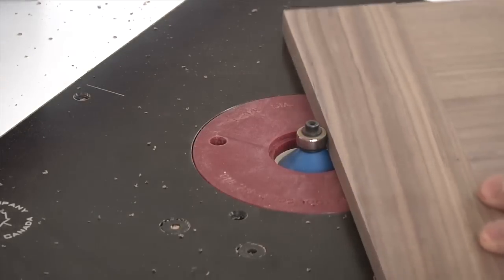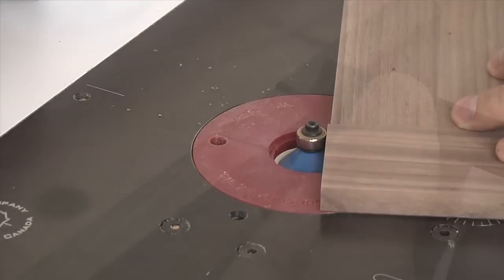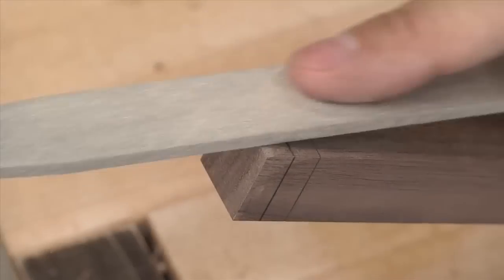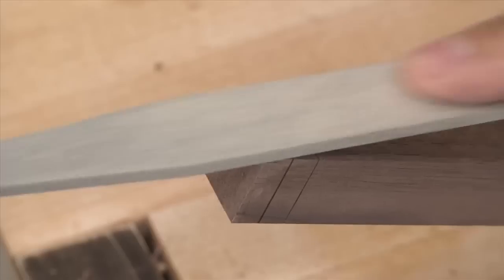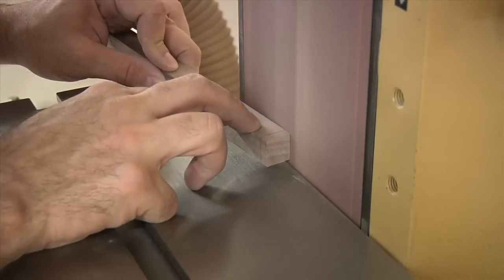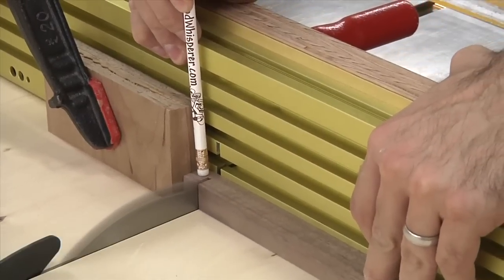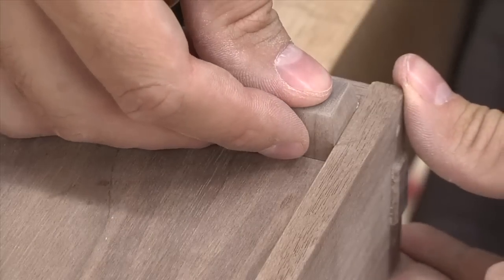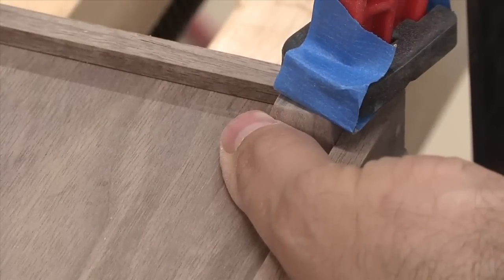As a final treatment for the top, I'll chamfer the edges of the breadboard using a chamfering bit, and that small inside chamfer is done with a chisel. Now the box needs some feet — I'll take some three-quarter inch square stock and file a chamfer on all four sides of the end. A stationary sander would make quick work of it if you have one. With a stop block in place, I then cut the foot from the blank and glue it to the bottom of the box, repeating this process three more times for the remaining feet.